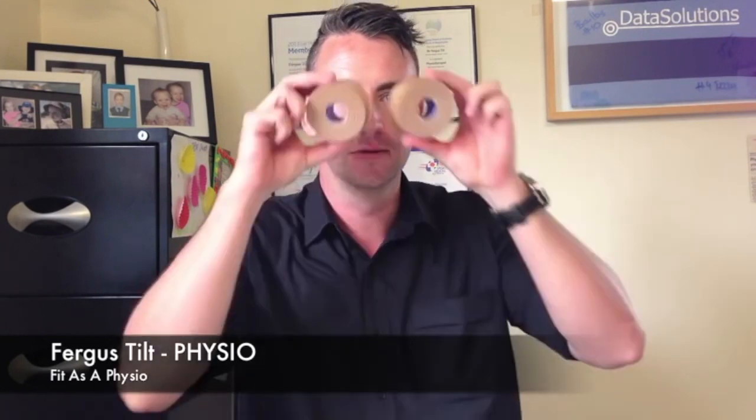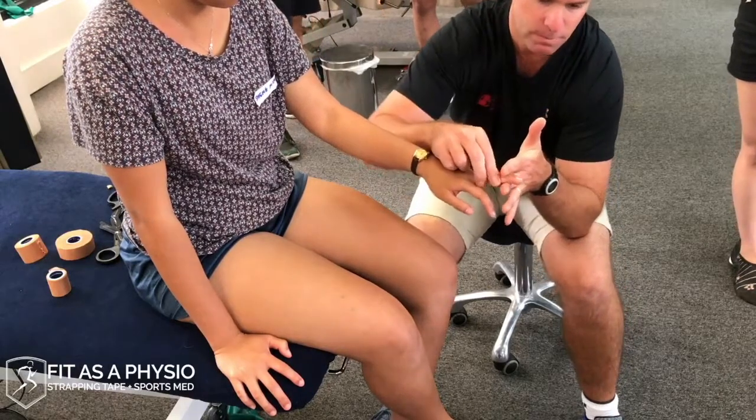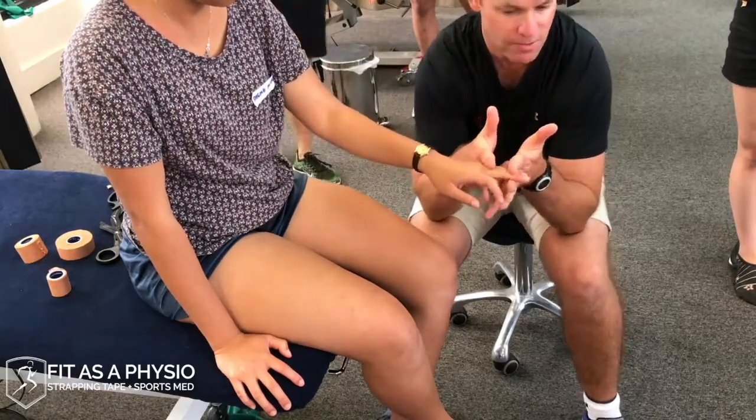G'day, my name's Fergus. I'm a physio at Fit as a Physio. These are some taping techniques I use to prevent and treat injuries. So basically we're doing a buddy taping — strapping it to its buddy above and below the joint.